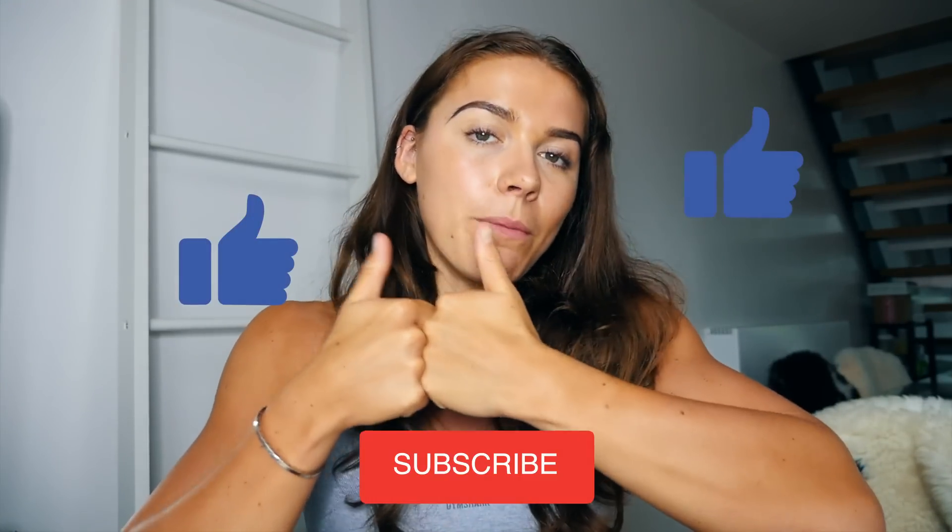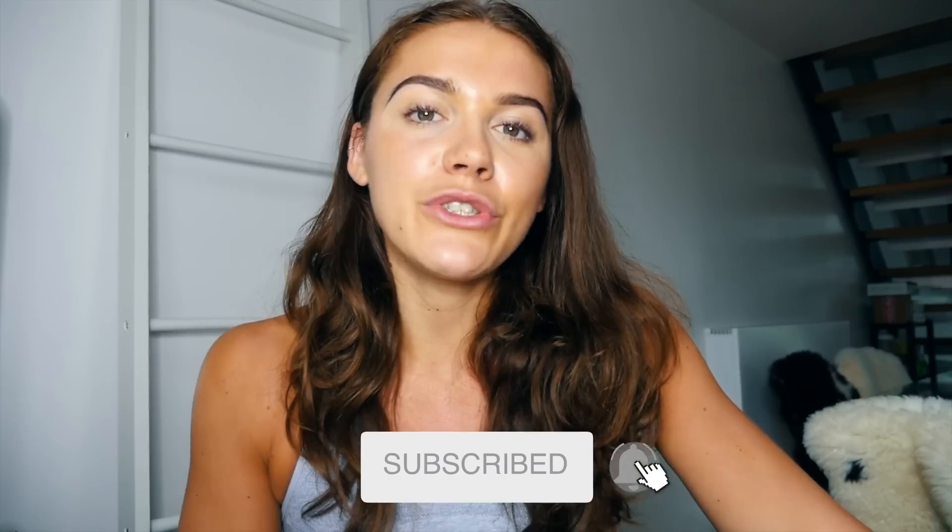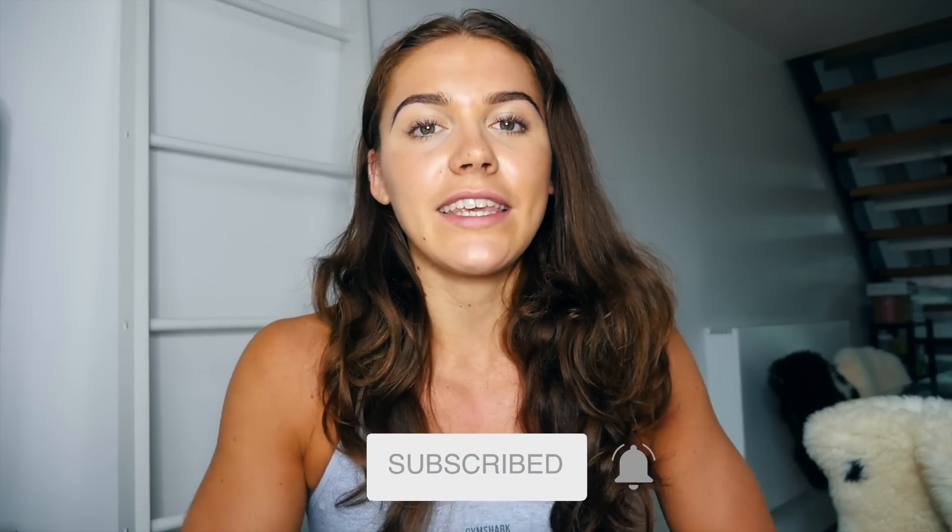Really hope you enjoyed this video. Please give it a massive thumbs up and subscribe to my channel — it absolutely means the world to me so I can keep producing content for you. Please drop a comment below with what other videos you want me to do, whether it's glute-specific, other training elements, nutrition, or anything else. Let me know in the comments and I'll catch you in my next video. Bye!